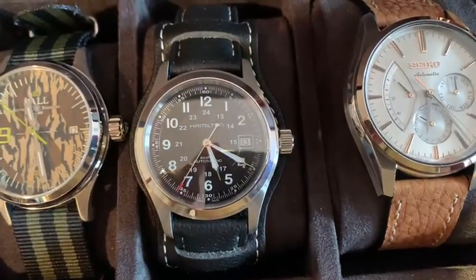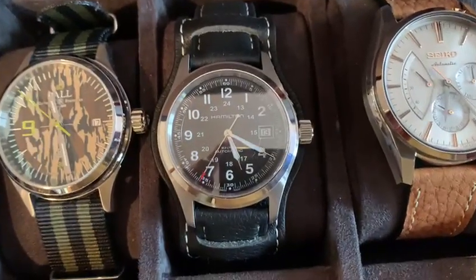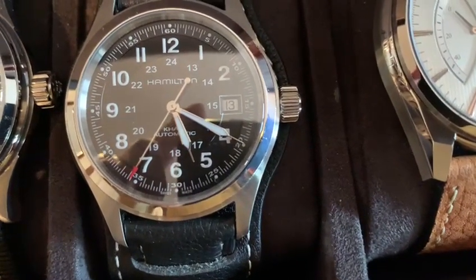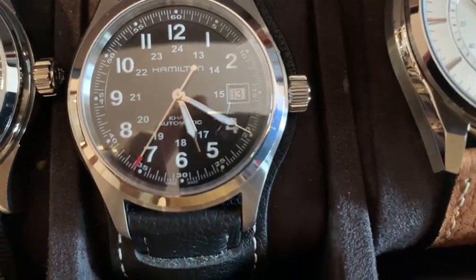Anyway, this is the Hamilton Khaki Fuel. I put it on a bun strap. Nice size, 38mm. It has kind of a needle on the hour and second — a needle tip or syringe tip. It looks nice.